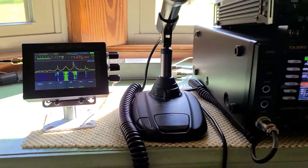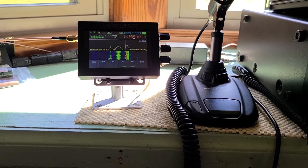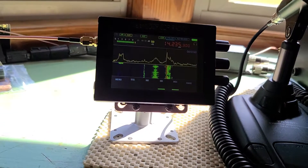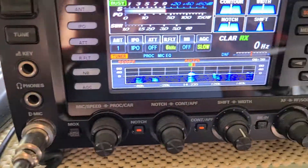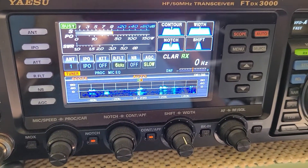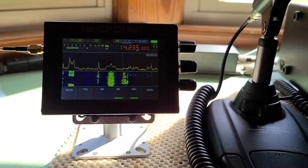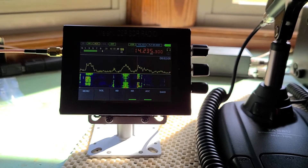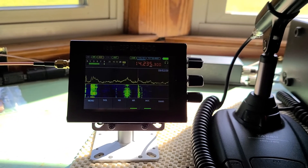Sorry about the camera work guys — just doing it with the phone to show you what's going on. Use your Malachite for your band scope and waterfall because there's no comparison. For such a nice radio, this built-in band scope and waterfall really doesn't cut it. You can modify, play with, and have a lot of fun. 73 and thanks for watching.